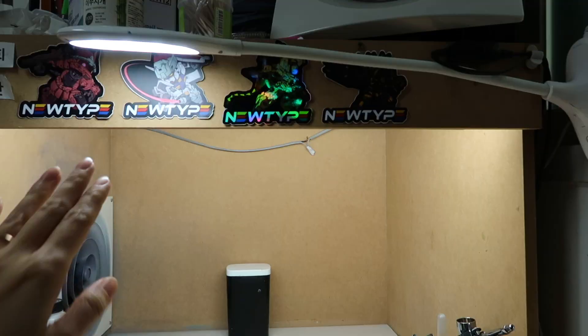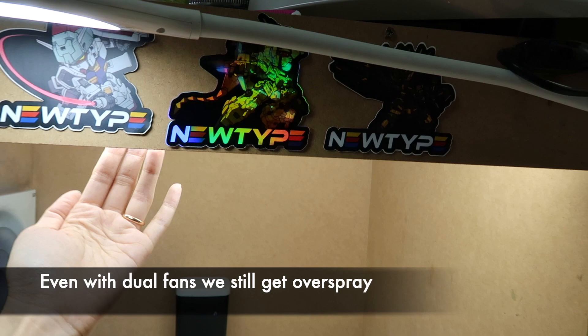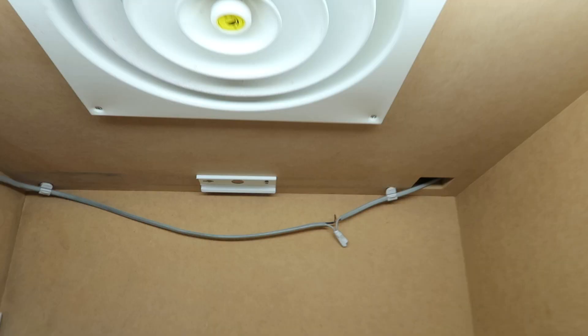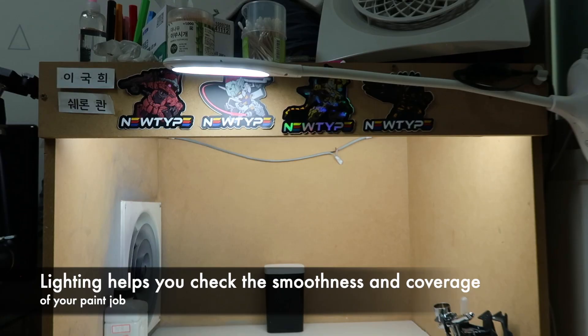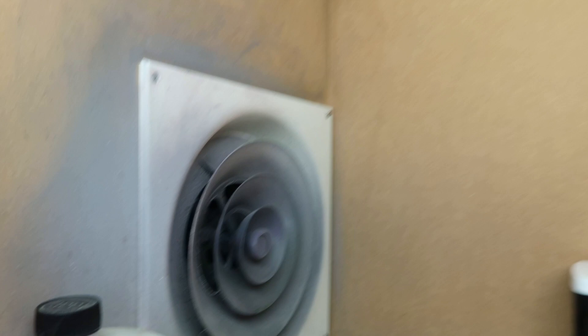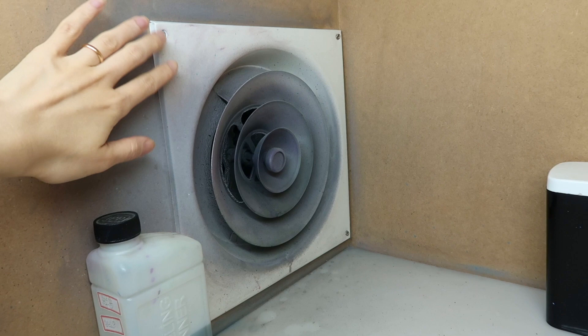Whatever booth you make or choose, it's really good to have a lid from the top of the spray booth — it helps to prevent the overspray from coming out. We used to have two LED lights, but one of them got busted, so we now have an overhead light. Lighting is really important for your booth so you can see the parts that you're painting.